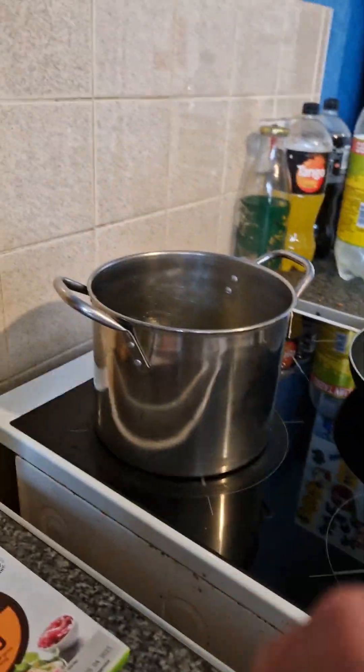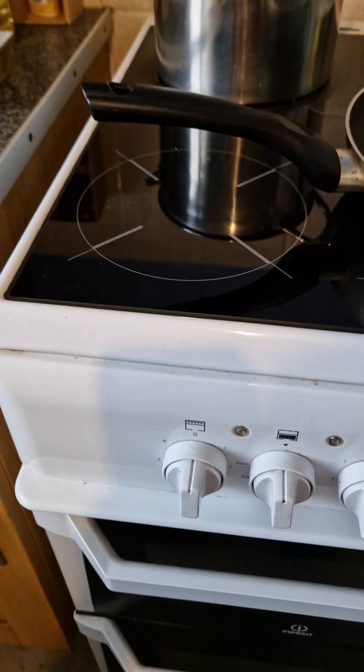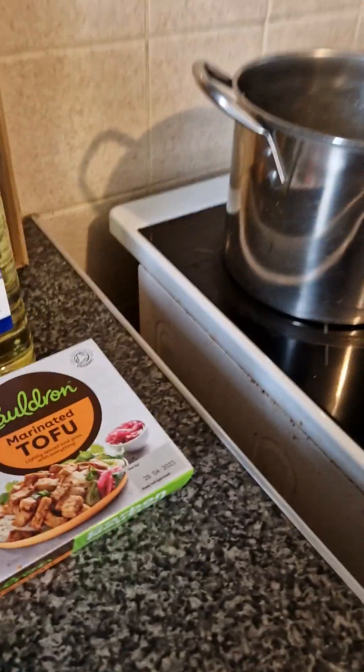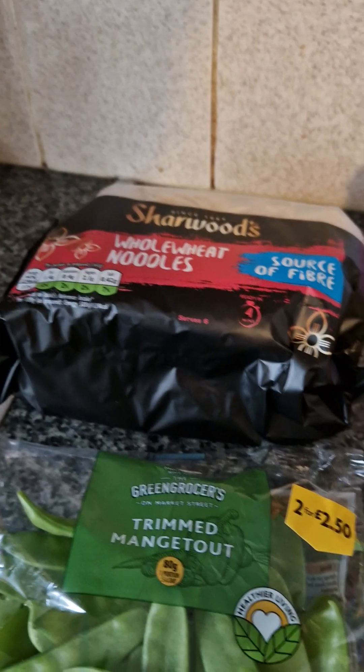I'm going to add the miso water to the veg stock. I'm using four nests of whole wheat noodles for four people. I'll put this back on the cooker, then use veg oil in the pan with some mashed garlic, tofu, and onion. I'll fry it off with some light soy sauce until the tofu gets a nice little crisp to it.